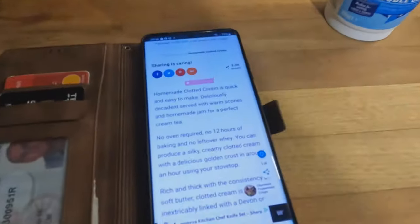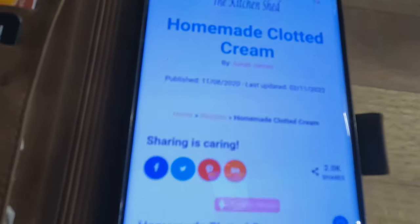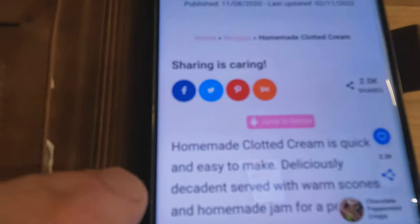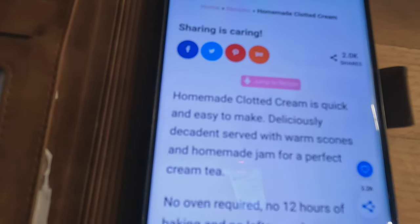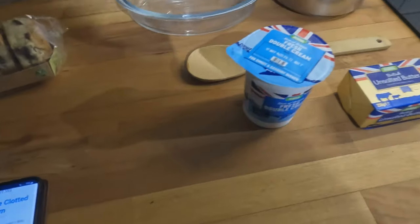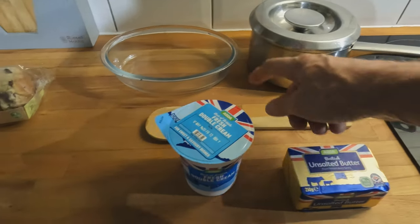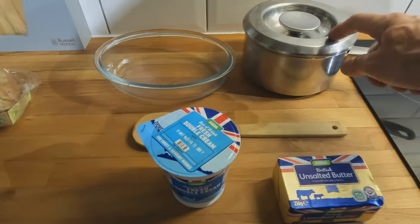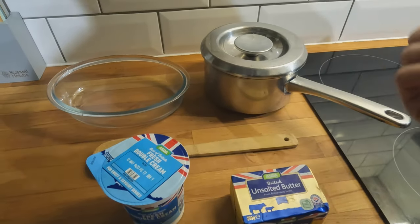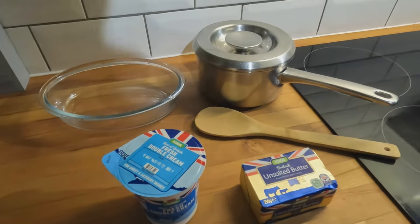Definitely scone. I had a quick look when I was in Asda and saw this recipe — homemade clotted cream. It says homemade clotted cream is quick and easy to make, deliciously decadent, and served with warm scones and homemade jam. Apparently you don't need an oven, you can make it in an hour. All that's required is some double cream, a bit of butter, a dish to cool it in, a heavy-base saucepan — these are Rayburn sauce pans that go on these stoves — and a wooden spoon.